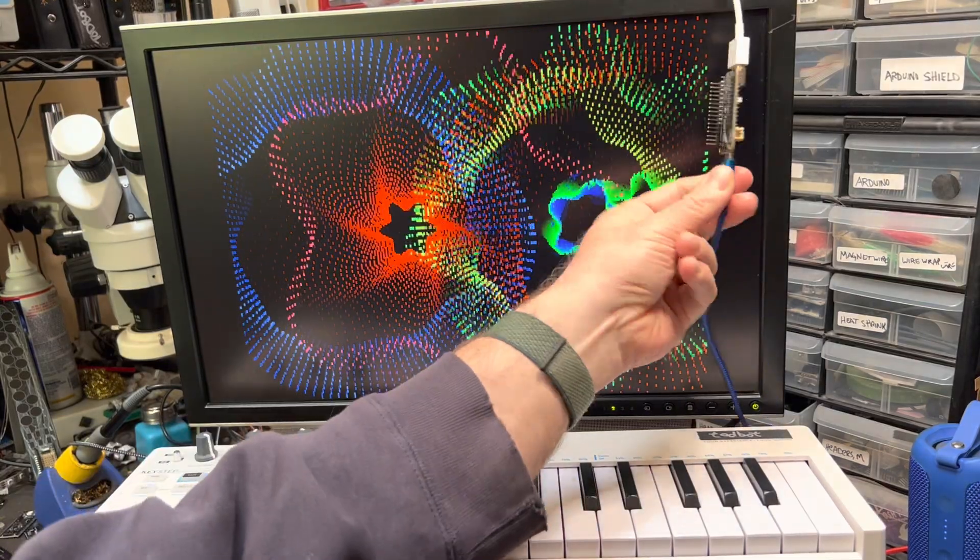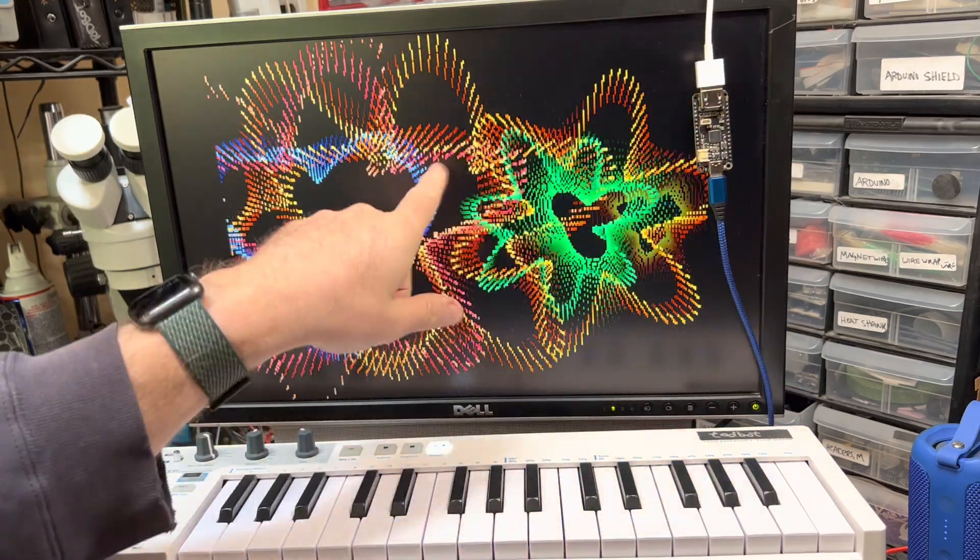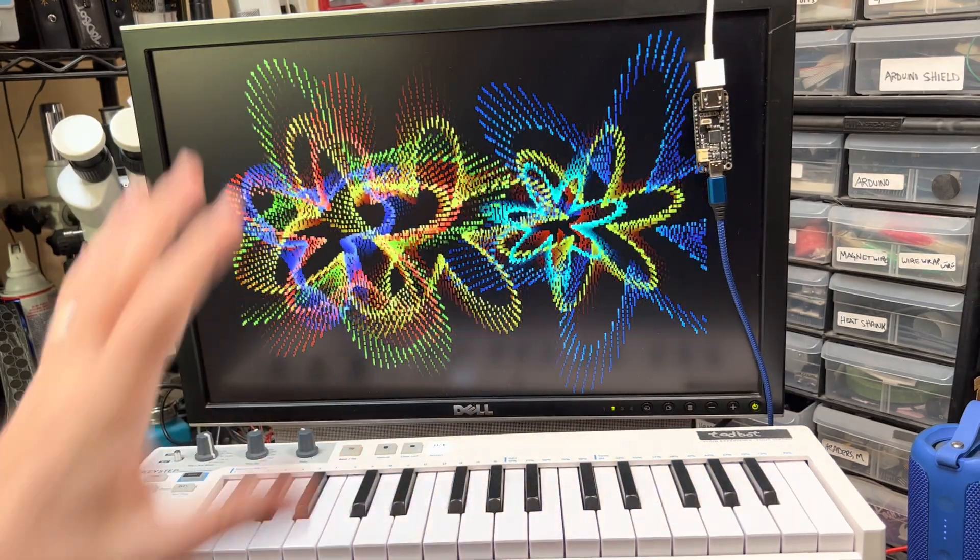More fun with the Feather DVI RP2040, which is outputting HDMI effectively to this monitor here. It's now a video synth.